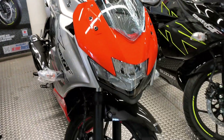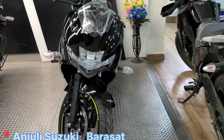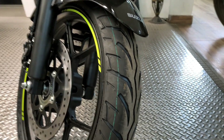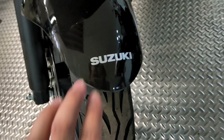So this is the Suzuki Gixxar SF150, the E20 model. Let's start with the front — you can see the front tire, 100 by 80 section, with obviously a front disc brake. You can see the Suzuki logo over here.